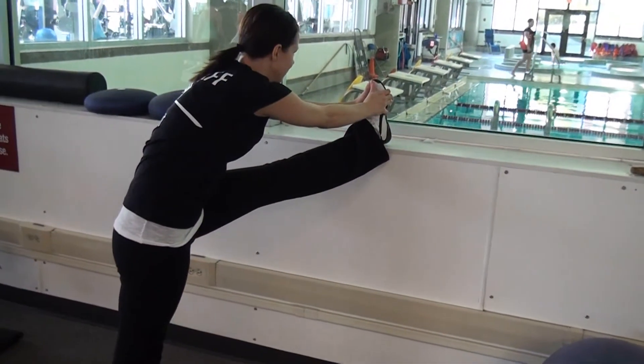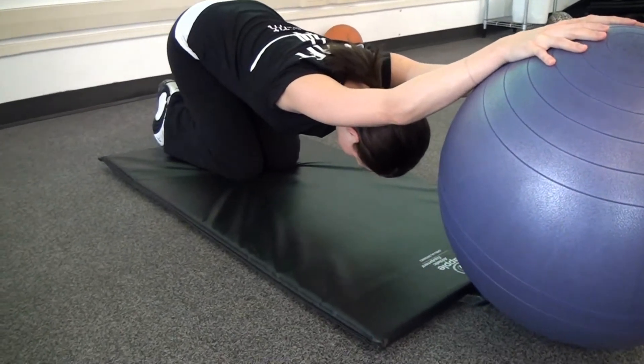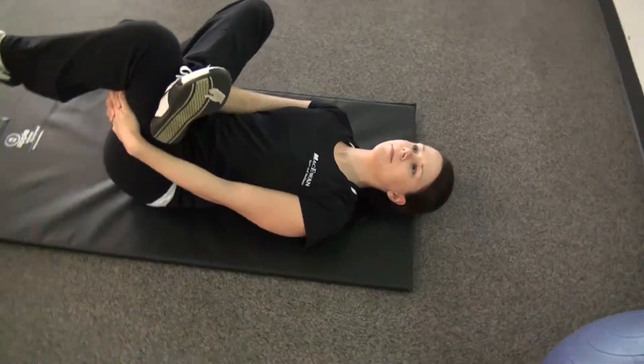After the workout is when we want to do the static stretching, and this is the stuff that we all know about — holding the hamstring stretch for 20 to 60 seconds, holding the shoulder stretch for 20 seconds. We don't want to be doing that beforehand because it's really telling the body to relax, when actually beforehand we want to be getting the body activated to go ahead and do our workout.